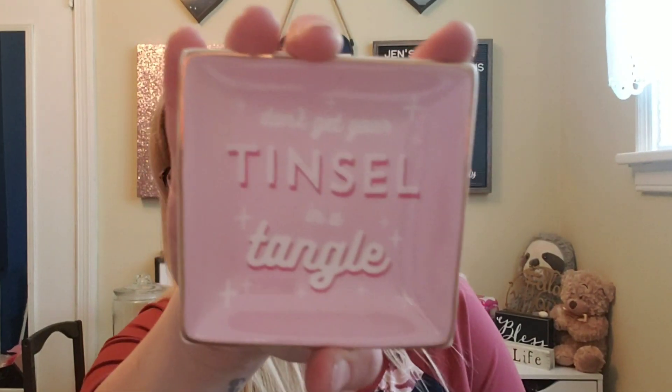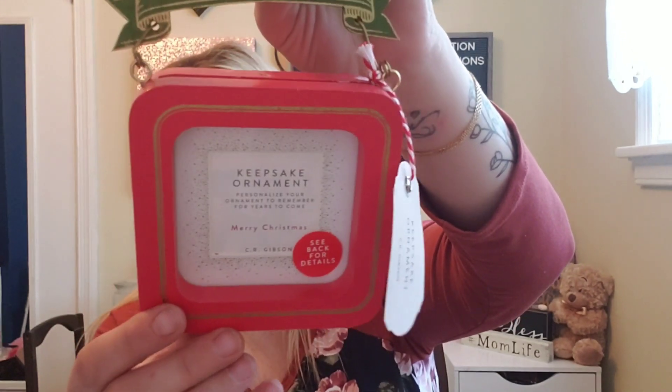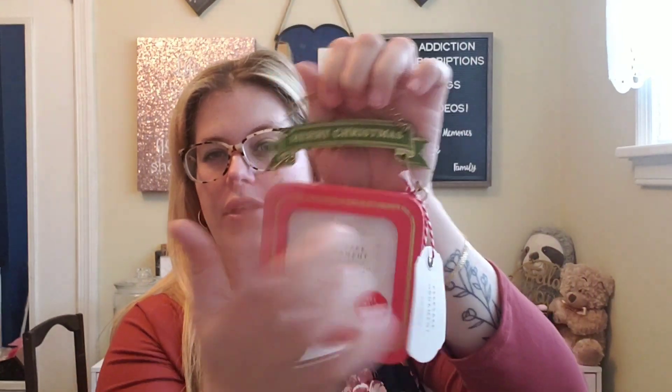The first thing in the box doesn't seem to have a card with a value or anything. First item is called 'Don't get your tinsel in a tangle' — it's a cute little jewelry thing. The next thing is a keepsake ornament — it's a little bent up but it says 'Merry Christmas.' You take it out and put a picture inside. I'm glad it doesn't have a year on it so you can use it every year.